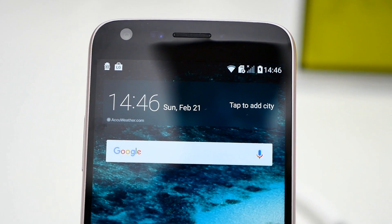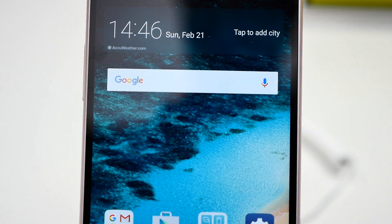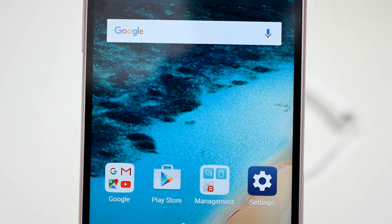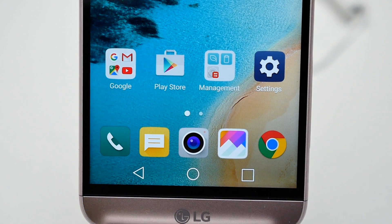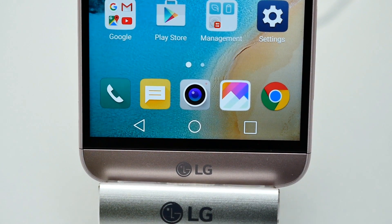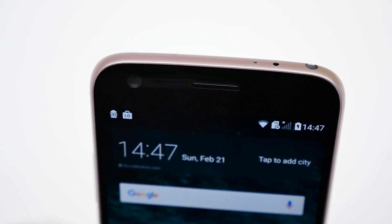As far as specs go, the LG G5 comes with a 5.3 inch Quad HD LCD panel, Qualcomm Snapdragon 820 processor, 4GB of RAM, 32GB of internal storage and microSD card support for up to 200GB, as well as a 2800 mAh battery with quick charge 3.0 support.